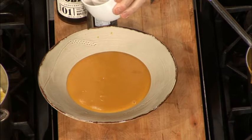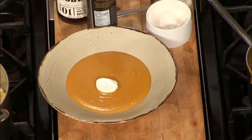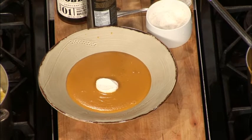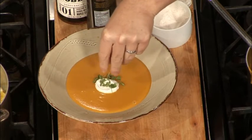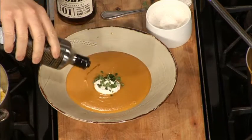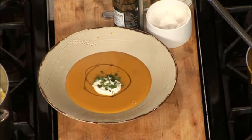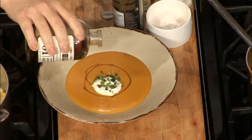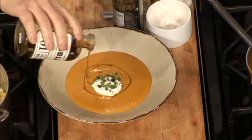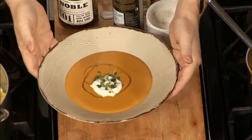Then we have a little garnish to make it look pretty. This is a cinnamon cream — just a little whipped cream with some cinnamon. A little microgreens, some chive, a little bit of olive oil goes on top. And a little bit of good old bourbon maple syrup. Wine and bourbon — the magical ingredients in this soup.